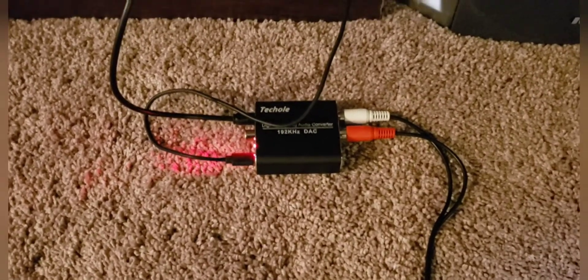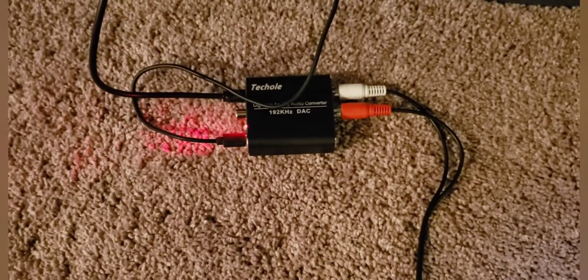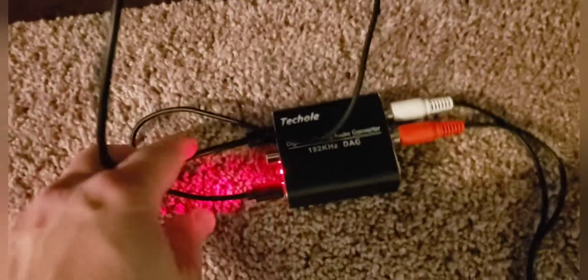Hey everybody, this is Mighty Mike coming at you with another tech review. This is the Tech Hole digital audio converter. You can use this for your Xbox — what you're going to do is take the toslink, plug it in there, and then plug it into the back of the Xbox. Then you take your RCA cables, the red and the white.